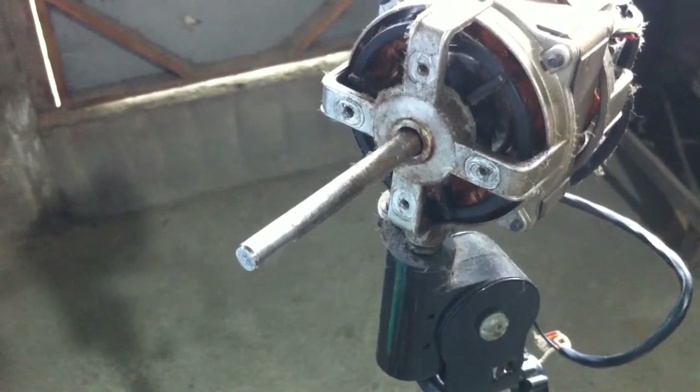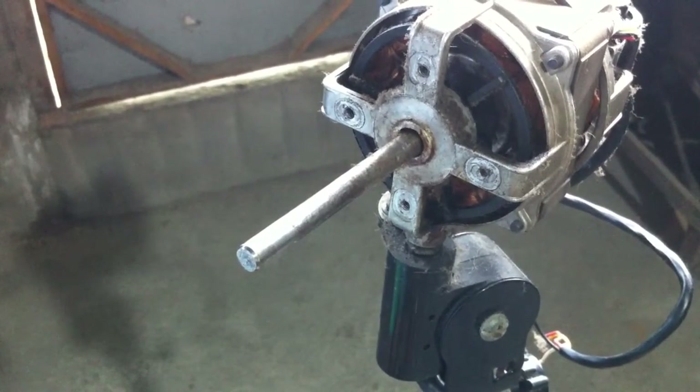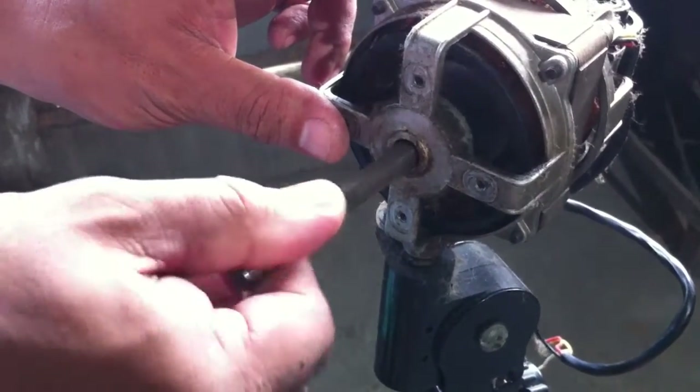Another way to test for a stuck-up motor is to turn the rotor by hand. At this point, it's hard to turn the rotor, confirming the motor is seized.